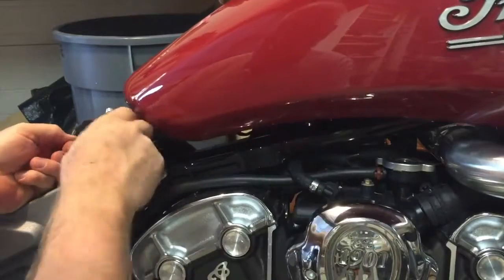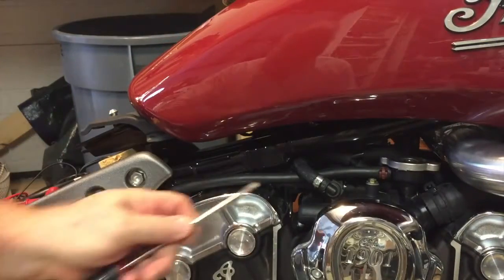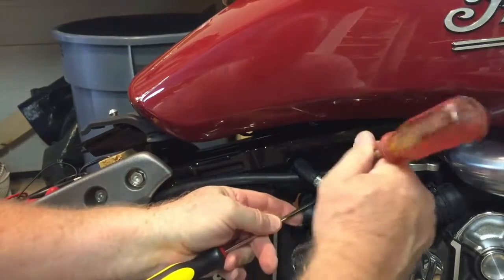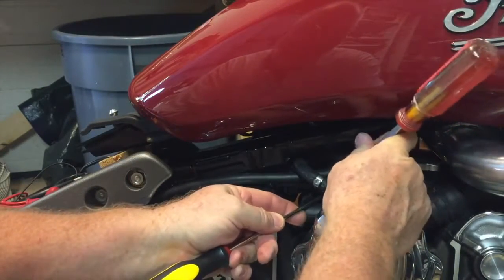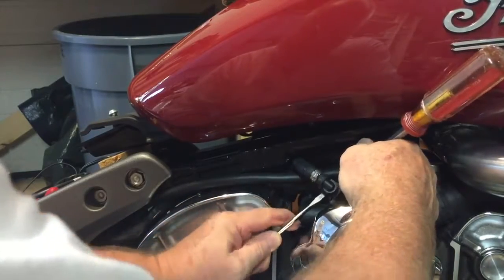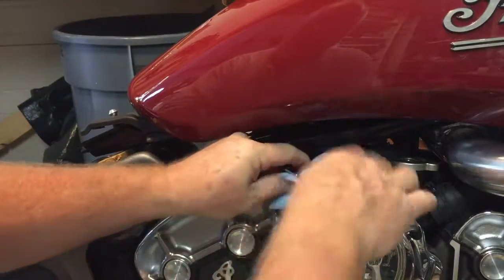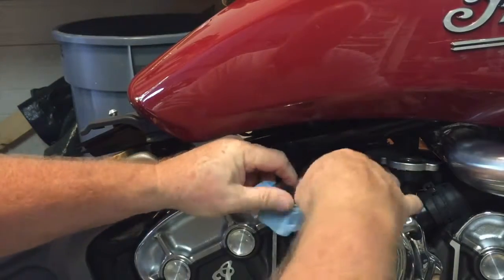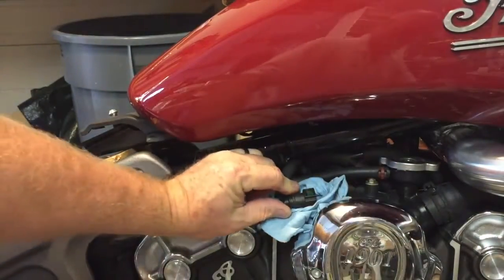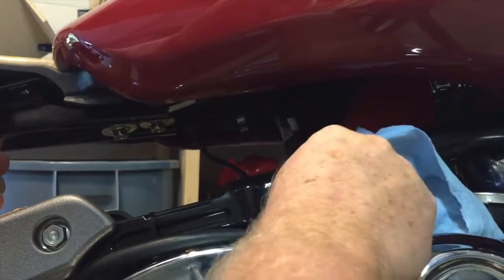The next step is to unplug the fuel line. The fuel line is held in place by two opposing buttons. It's kind of hard to get to, so screwdrivers can help push the buttons as you pull the connection out. Once the connection is out, a little bit of gasoline may leak. You can use a rag to catch it. Then you want to stuff the fuel line through the frame so it will be easier to pick up the tank.